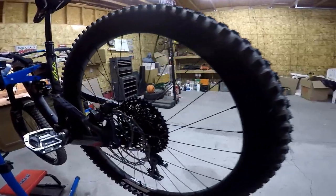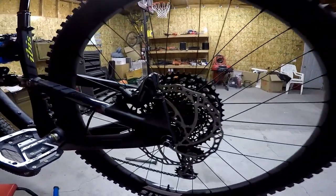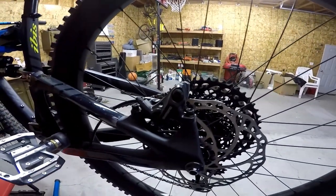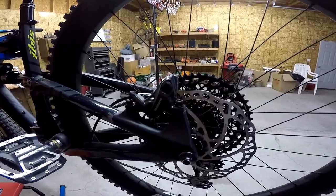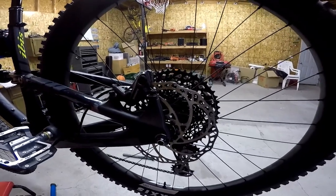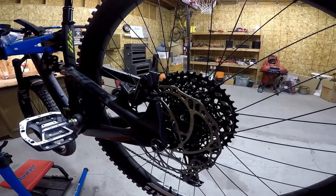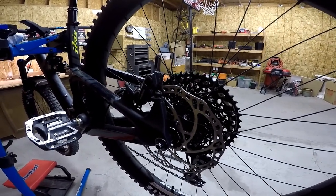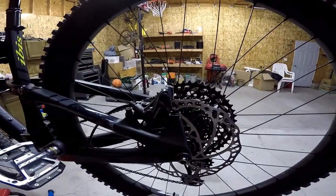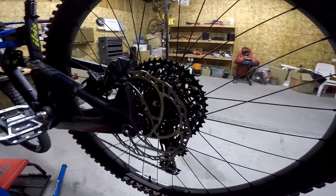And then rear brake — these are Shimano brakes, which is what I like better. I like SRAM drivetrain better than Shimano, but I like Shimano brakes better than SRAM brakes. The next Eagle build comes with SRAM brakes, which I haven't liked very much. Anyway, this is the 4-piston brakes — the rear is 180 millimeter diameter.